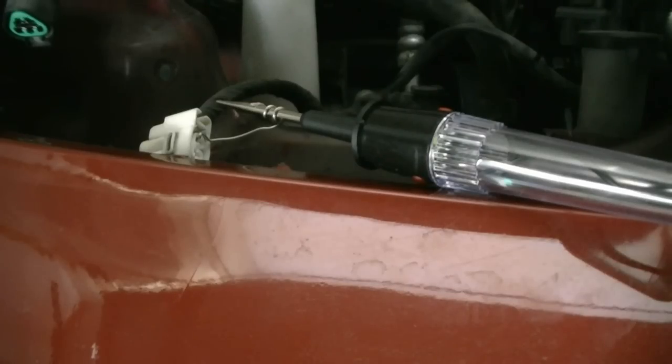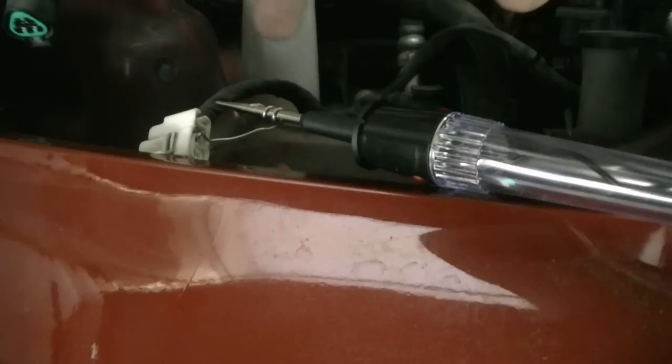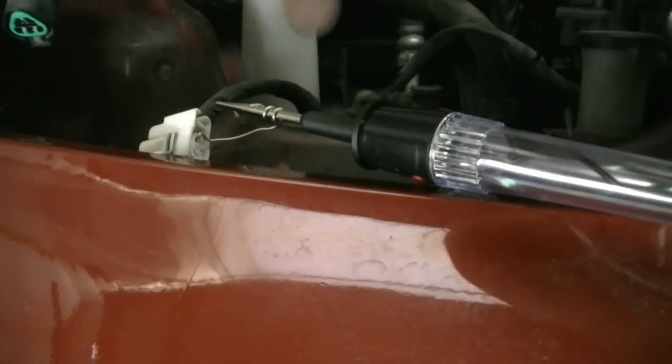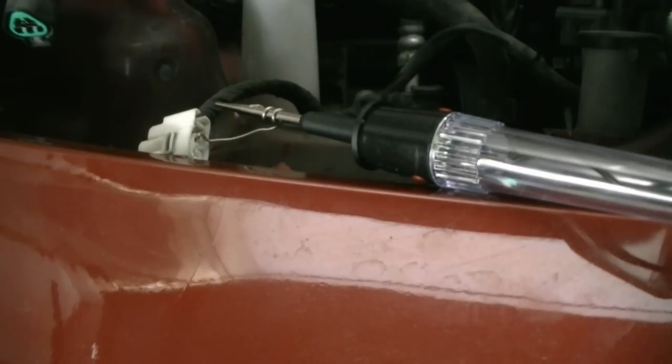Once we probe it we should get a light — there we go. It's kind of bright out today but we can confirm that we get ground. Next we want to test the positive side of the connector. If you don't have a helper, you can do what I'm doing: take a piece of soldering wire, put it inside the connector making sure you get a good connection, wrap it around your test light, and connect the test light to the negative side of the battery or a good ground. Then go inside the car, make sure the key is in the on position, turn on the wiper switch, and this light should come on.